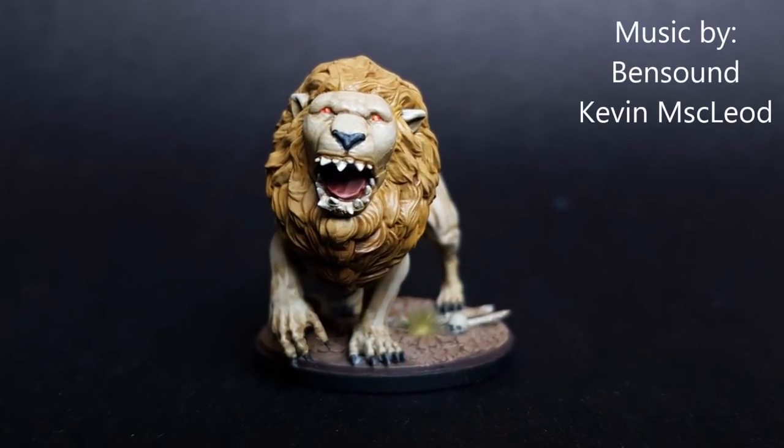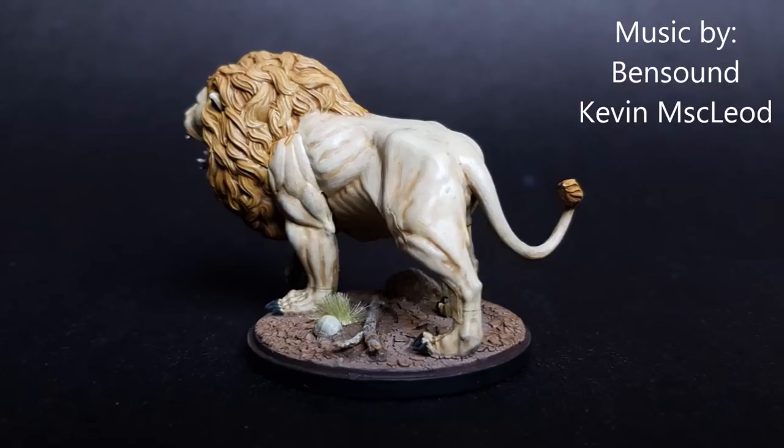And here's the finished product. I hope you enjoyed this video. If you'd like to see more, please subscribe and thank you very much for watching.